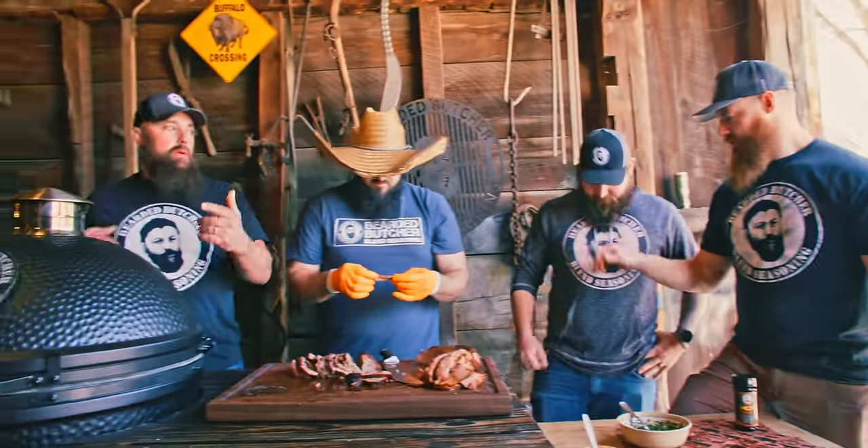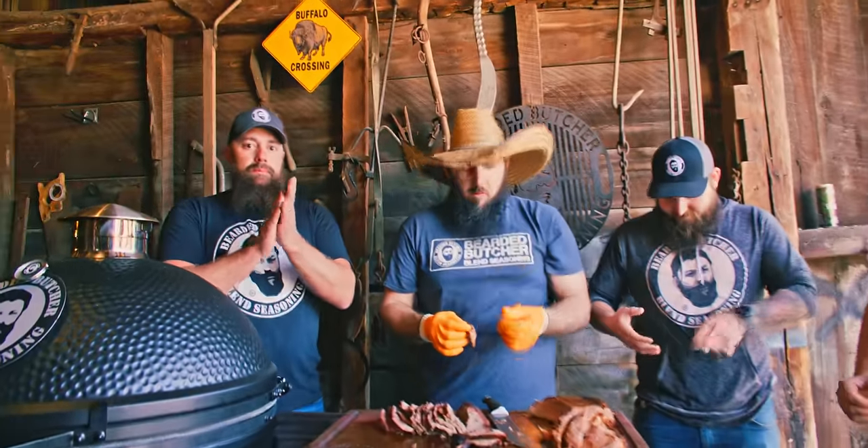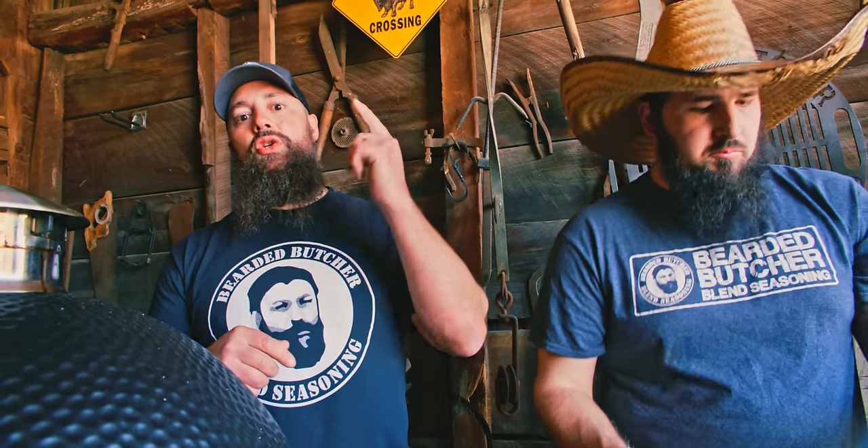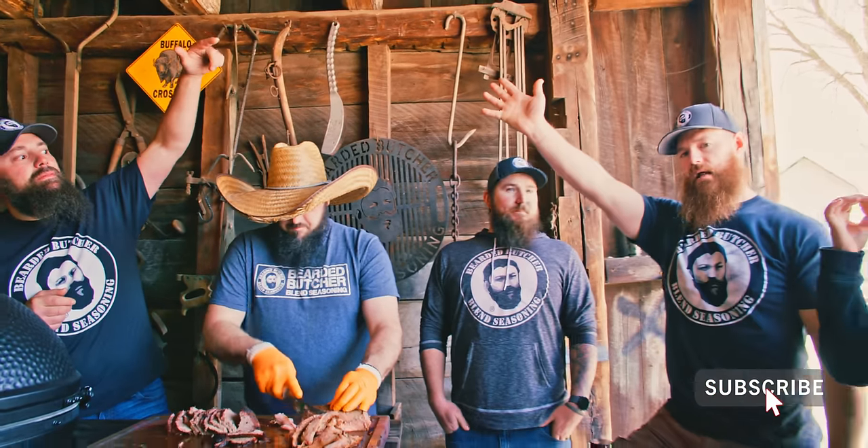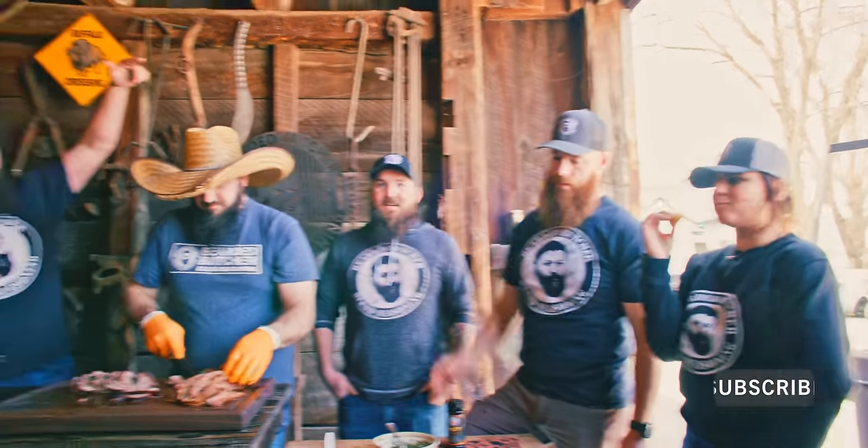Tri-Tip Trio. We thought it'd be cool to do a cut, cook, the whole deal, but do it three ways. You saw it done three ways. You can choose which style you want to try next — maybe you want to do all three. They all were phenomenal. Great job, men. Hopefully everybody enjoyed watching the video. Tri-Tip Trio. Later, y'all. See you next time. Happy barbecuing.